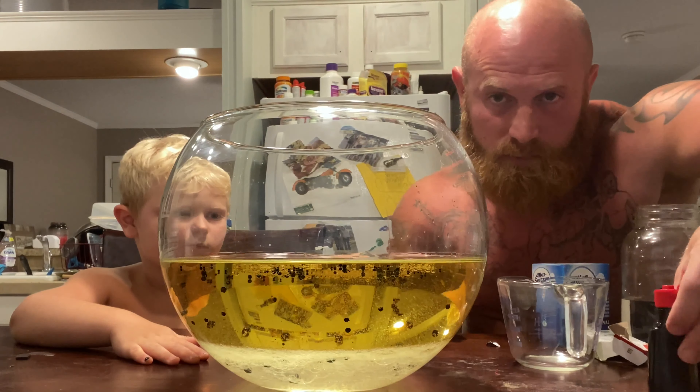Drop it. Should be getting us a lava lamp here in just a few seconds. Throw it in there. Good shot. Check that out. There we go. Yeah, now that right there is a lava lamp.